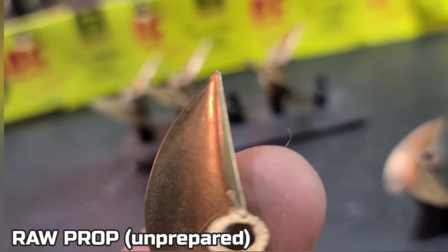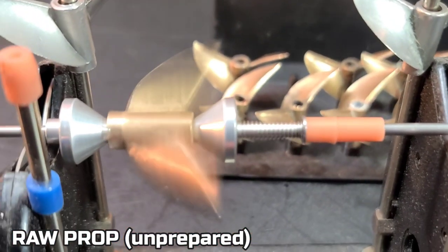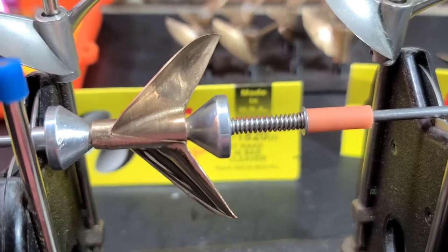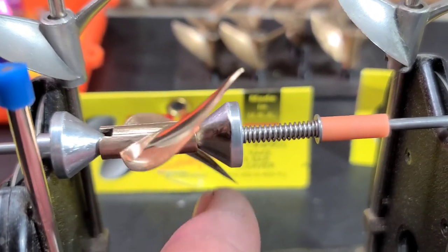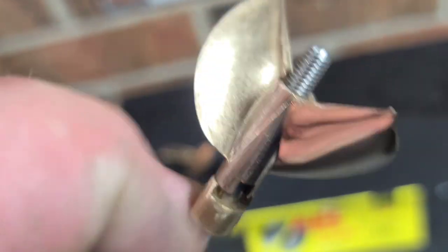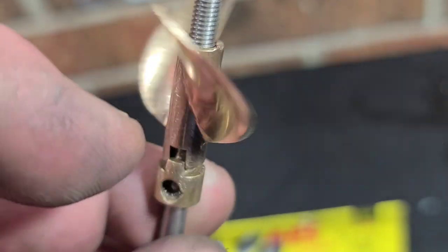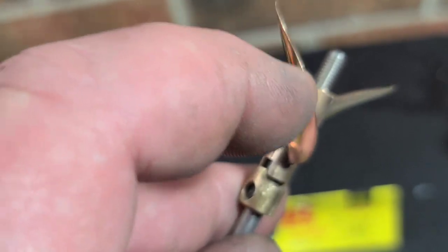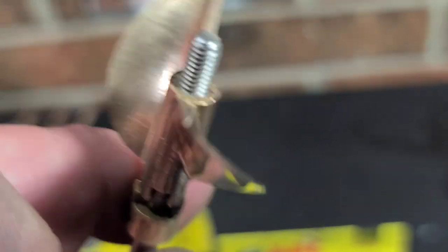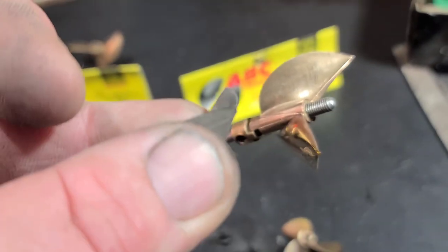Look how thin and tapered this one is. That prop should have never left the factory. Look at the bottom blade — look how crooked the trailing edge is. So you can see a big difference. This is the finished prop. This is actually the heavy blade — well, take that back. That blade was fine; it was just an optical illusion throwing me off. All that extra material on the trailing edge — I'm not used to seeing extra material there. Usually it's more centered on the blade.